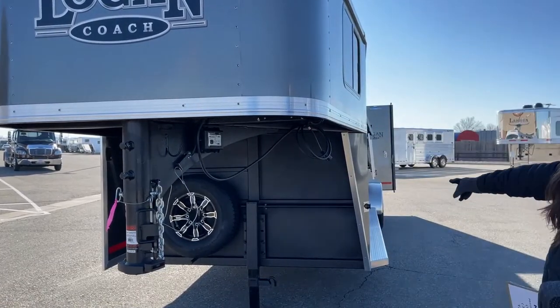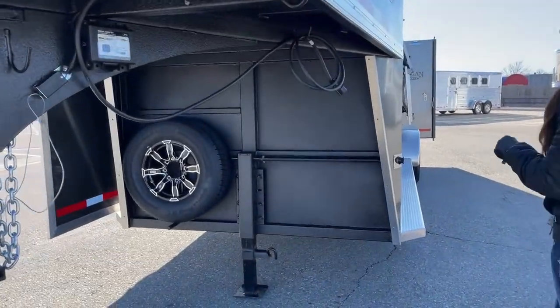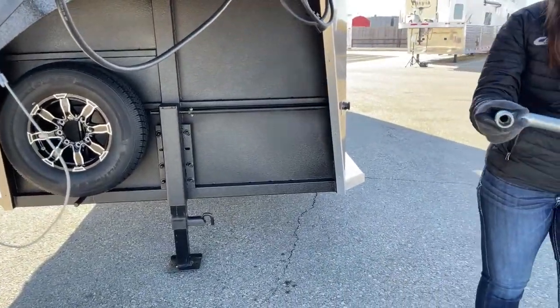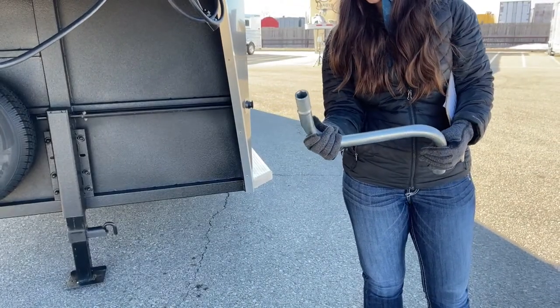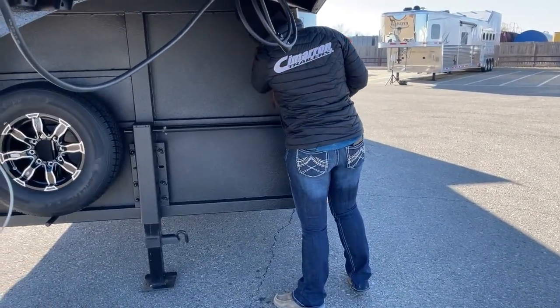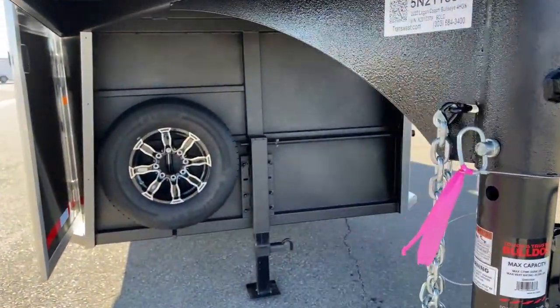And then we've got your manual jack on this one. With these manual jacks, it's pretty neat because these actually double as a lug wrench too. So if you forget to bring one and you're in a pickle, you do have this one on your trailer that might work out. It's got its little home back here in the corner, stays in place and isn't moving around too much while you're driving.